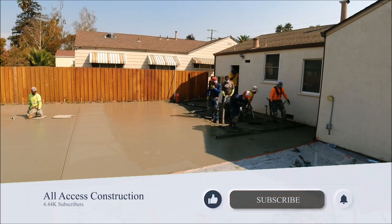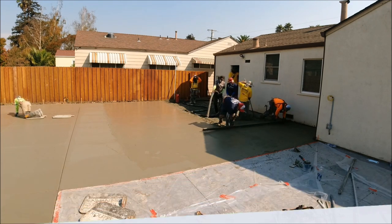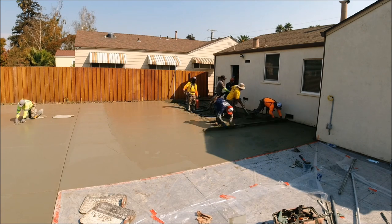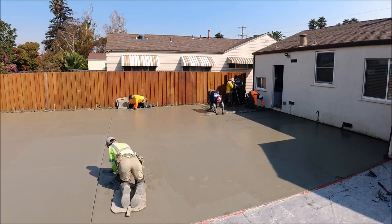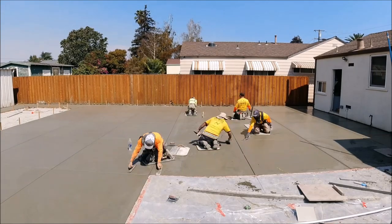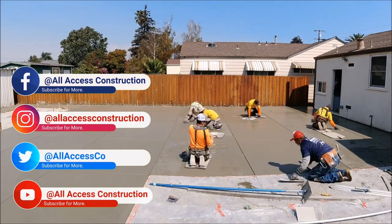We got our last 10 yards in to help us close out next to the house. It was time to break out the hand trowels to make sure we get the concrete ready for a nice broom finish. I got a couple comments from our last video — the boards the guys are kneeling on are called knee boards; I personally call them sliders.